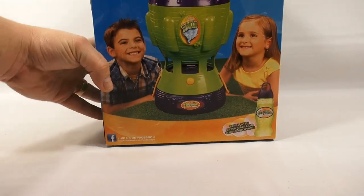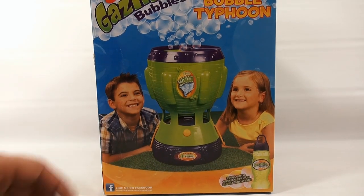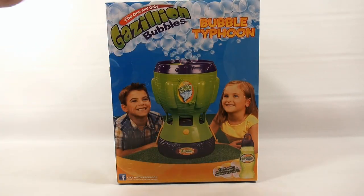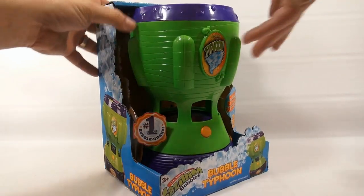There's the side of the box, and you know when you're outside with kids, you've got to have the kids on the box — they look pretty happy. Although these two look a little mesmerized by the quantity of bubbles. Look at all the bubbles! Hopefully I'm mesmerized too by the quantity of bubbles. Let's get it out of the box.